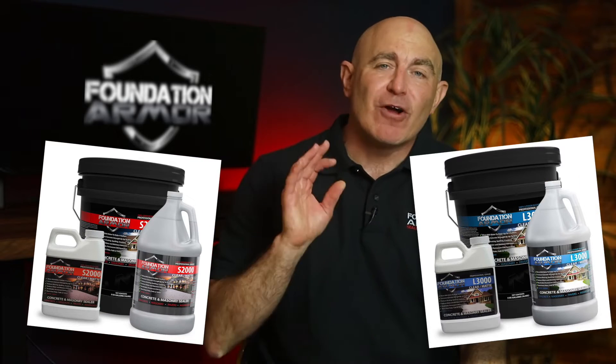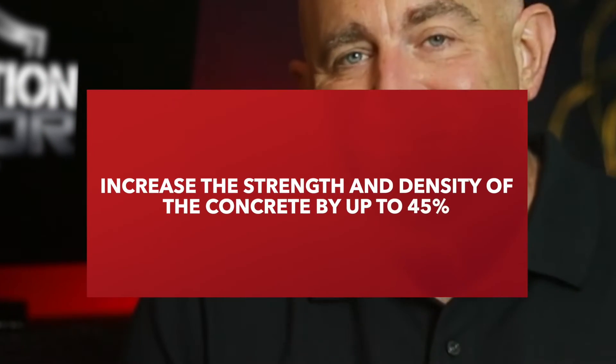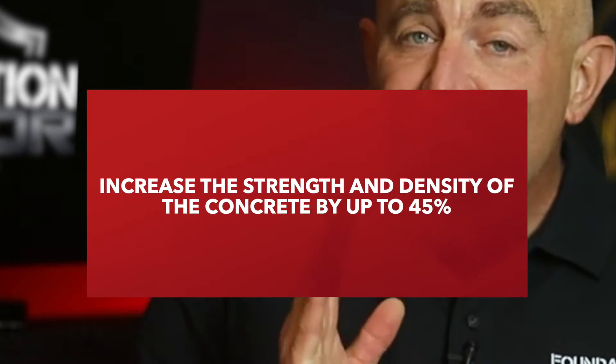Concrete densifiers like the Armor S2000 and Armor L3000 chemically react with the concrete to form calcium silicate hydrate, also known as CSH, in the pores that will increase the strength and density of the concrete by up to 45%. Concrete densifiers are great for concrete experiencing dusting or issues relating to weak concrete.